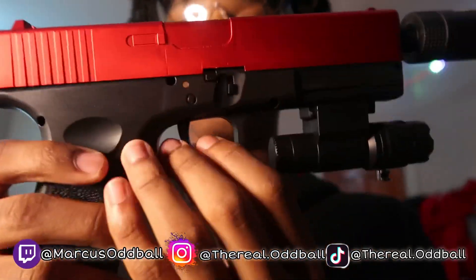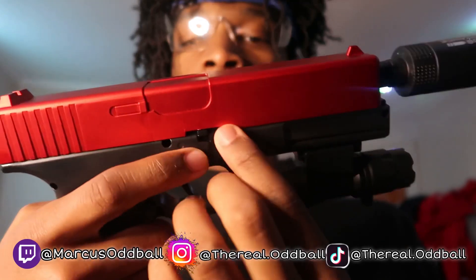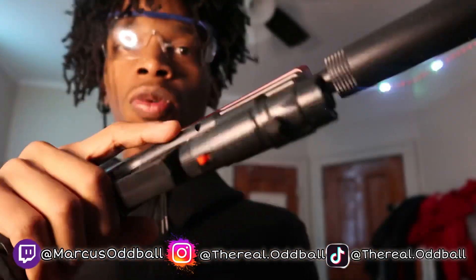On this side, this is how you turn on the gun right here. And the good thing about this gun — if you don't want that, you got spring power, so you could just pull it back.